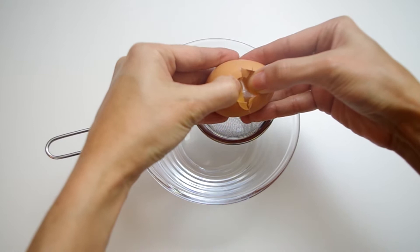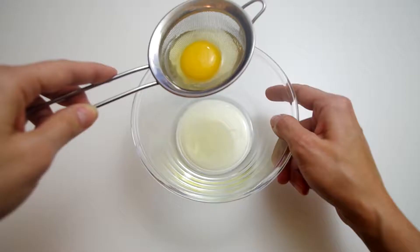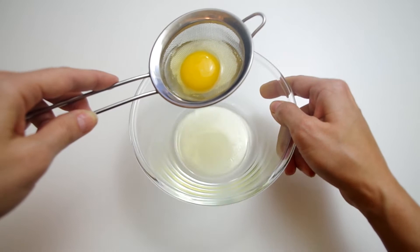The next key to foolproof poached eggs is a fine mesh strainer. Crack your egg into the strainer and let the loose whites drain away. This is the part that makes those wispy white legs we're hoping to avoid. It can take up to a minute for all the loose whites to drain away.